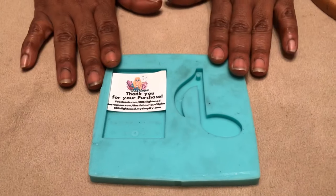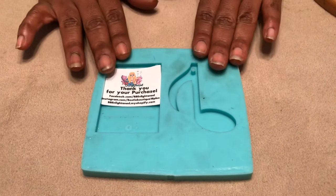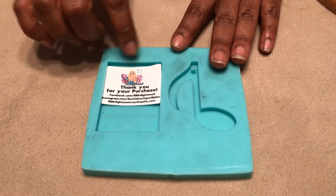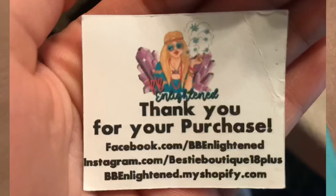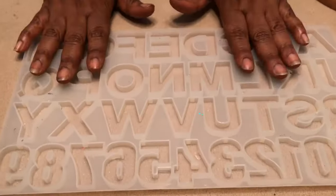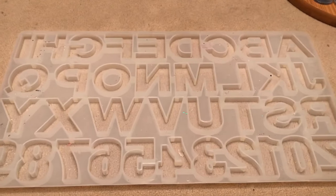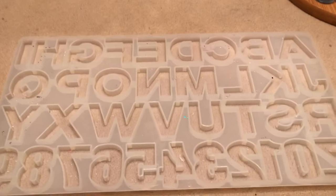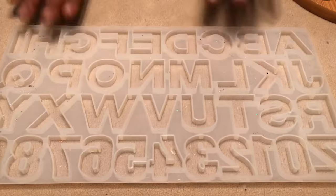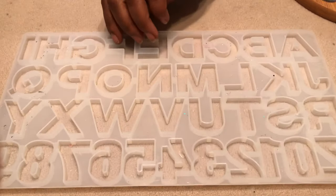I want to give a big shout out to BBE Crafty for sending me this wonderful mold. If you want to purchase one, just look at the information there and contact her — her molds are awesome. We're also going to be using an alphabet custom mold that I ordered off Amazon; I'll put all the details below.